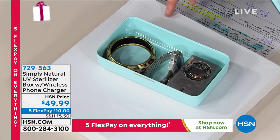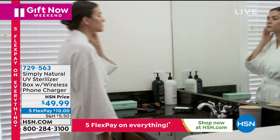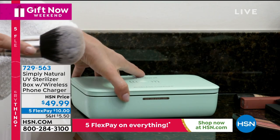Not just your phone — maybe it's going to be jewelry, maybe it's going to be electronics. There are so many things that you can put in. Simply Natural are offering this with HSN at a fabulous debut price of $49.99.